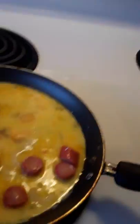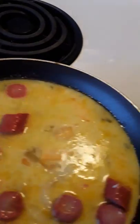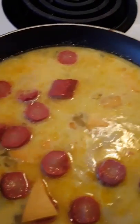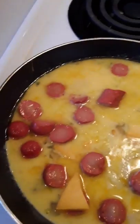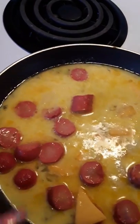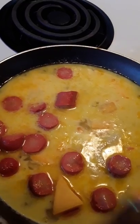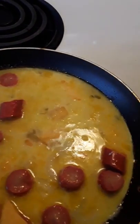We're coming with part two - how to make a southern poor man's breakfast, the poor man's omelet. You can see I got the frankfurters in here, got the cheese going on. I mixed the egg and the milk together and basically just wanted it to sit and bubble up.